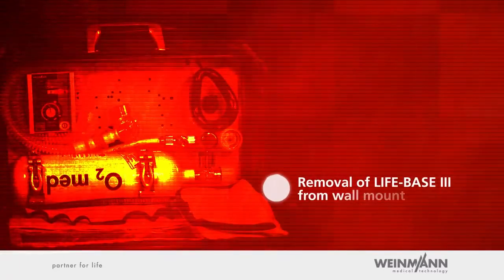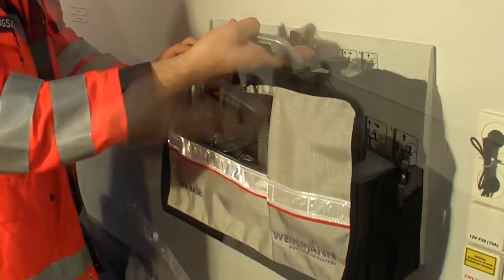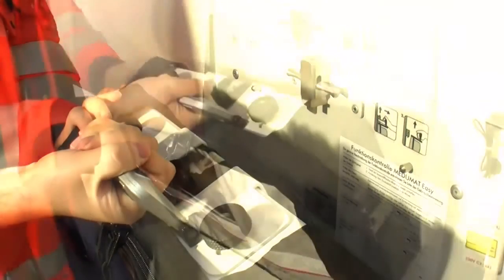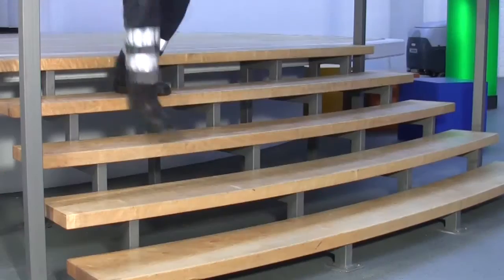Removal of LifeBase 3 from Wallmount. The LifeBase 3 is released from the Wallmount Base Station 3 NG by unlocking the portable system and tipping it slightly away from the wall. The portable system can be easily and comfortably carried by its handle or integrated shoulder strap to any scene of an emergency.